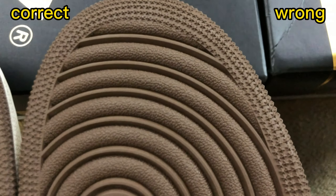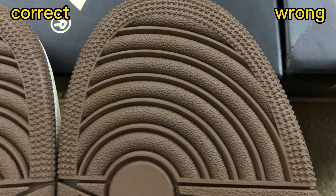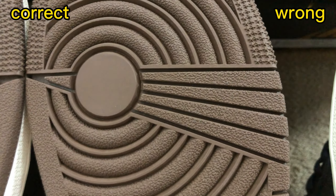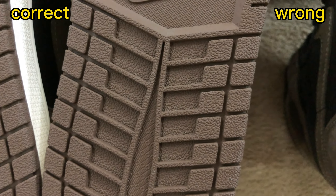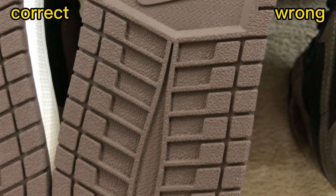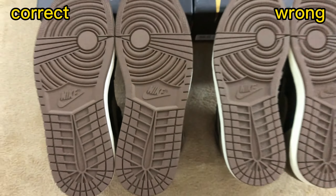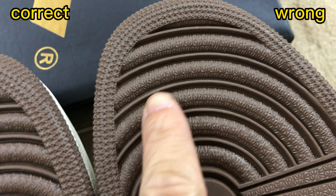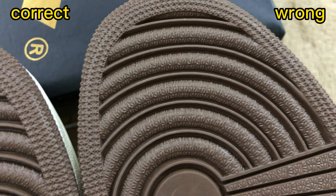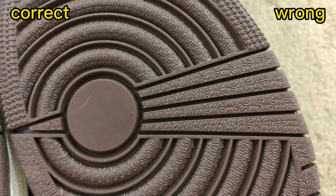Check the outsole of these two shoes. For the correct one, the outsole texture is the same as the retail one — correct texture. In the middle part, we have the Nike logo. For the wrong one, you can see the texture is totally wrong — incorrect texture.